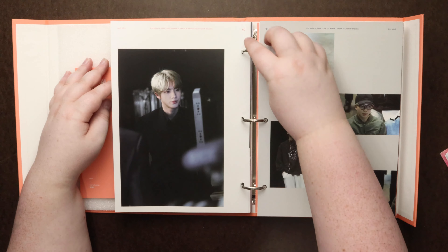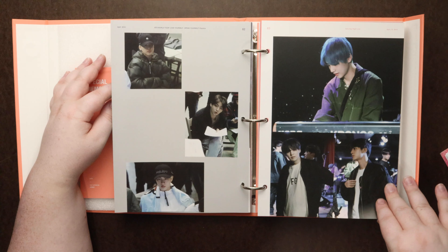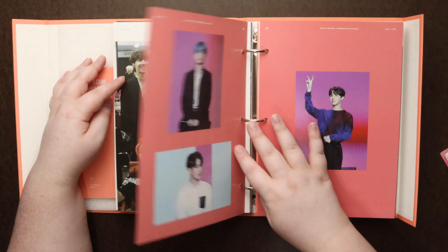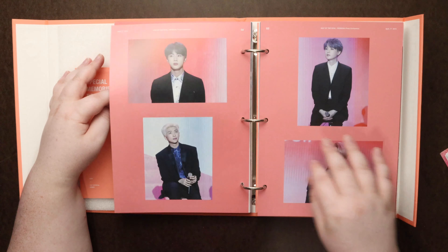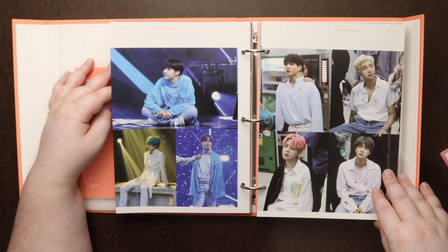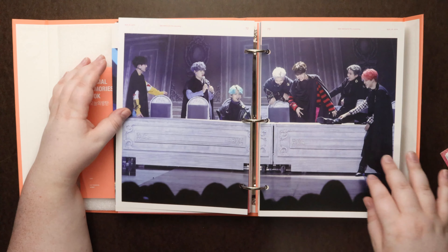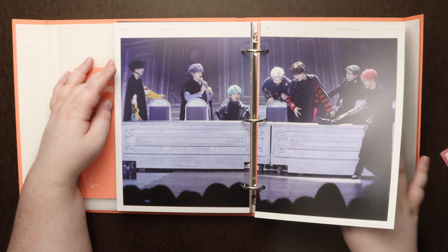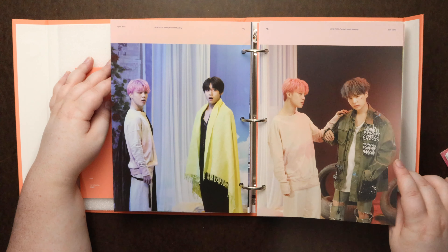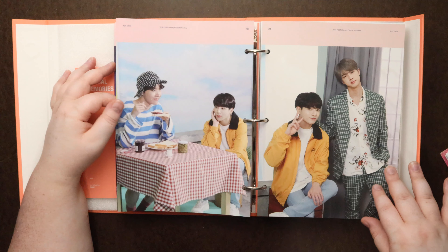These I 100% recognize because they are like the puzzles that I built. Those were so difficult at times. I love this because it's like a behind-the-scenes of their whole year. I still hope they do a huge photo book item like they did for the Wings trilogy. I hope they do something like that for the Love Yourself set — like a trilogy moment.